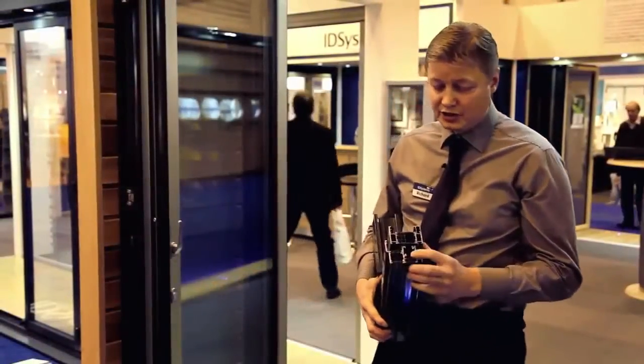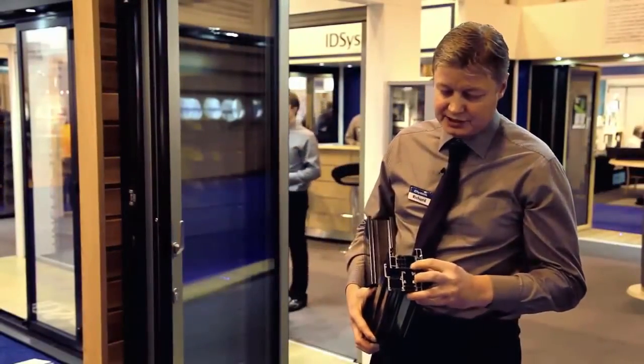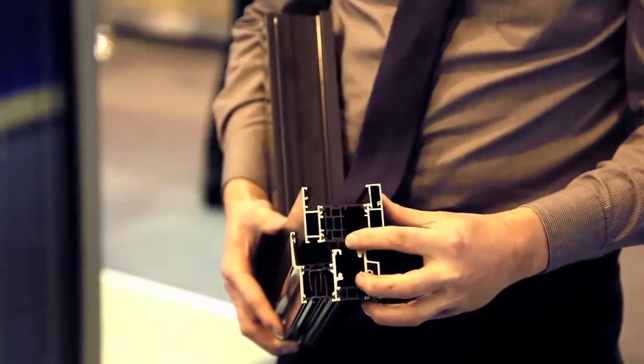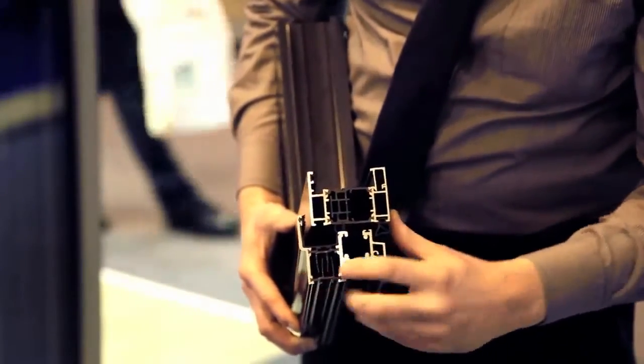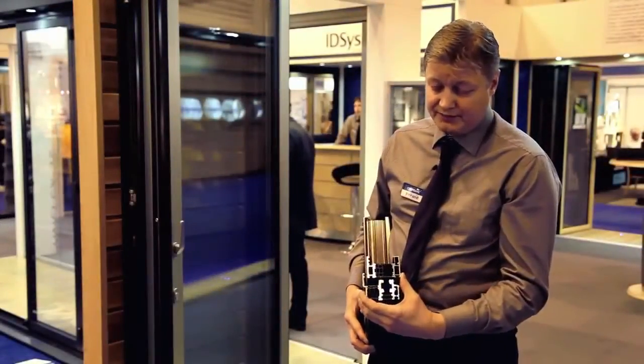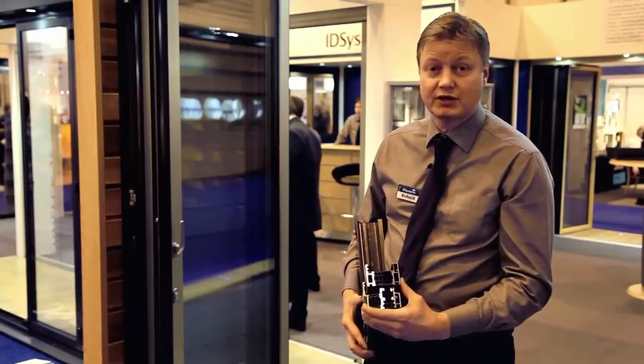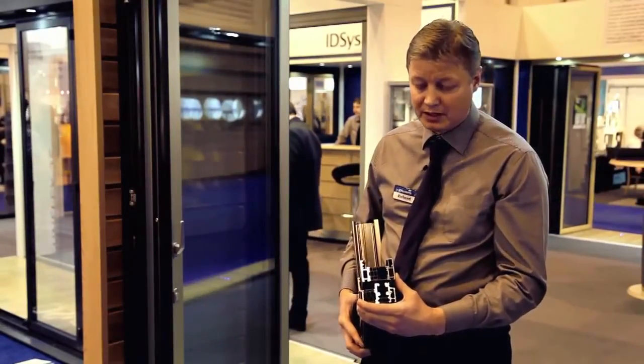What I'd like to show you here is the design of the 75 system. What's unique about this system is the multi-chambered thermal brake, which makes the system so thermally efficient for an aluminium door. It achieves U values as low as one, which makes it one of the best sliding folding door systems on the market today.